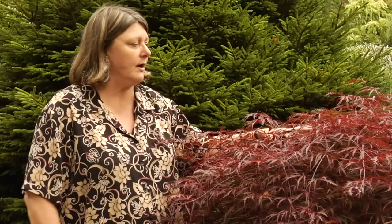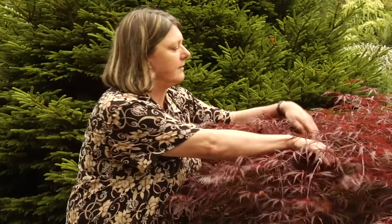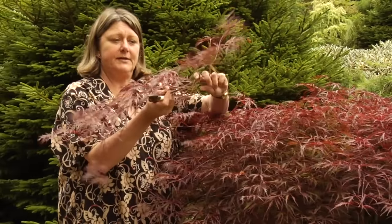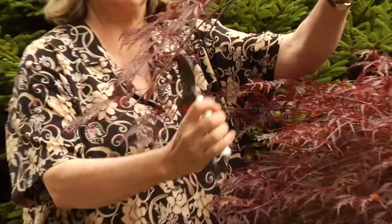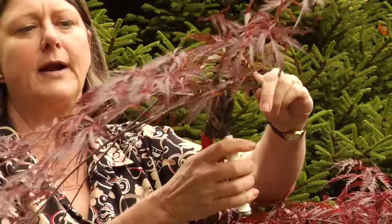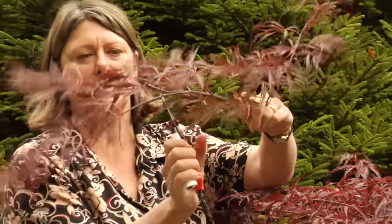You can also raise your Japanese lace leaf maple so she isn't dragging her skirt in the mud. For example, if the bottom part is on the ground, you follow it back up till it meets a side branch which is already higher, and you cut it off there. I'm going to cut this one off there — and now it's not dragging in the mud.